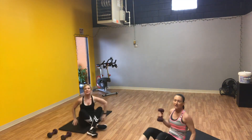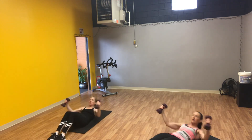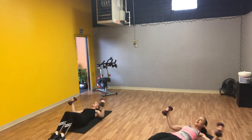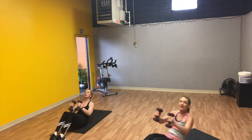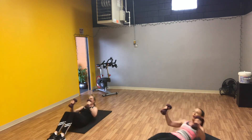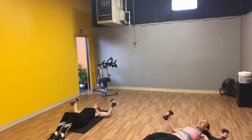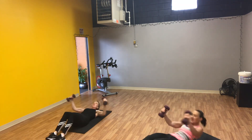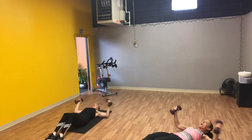We have ab crunches with chest flies. One set of twenty. Put your weights down if you need to. One, two, three, four, five, six, seven, eight, nine, ten. Ten more — one, two, three, four, five, six, seven, eight, last two, nine, and ten.